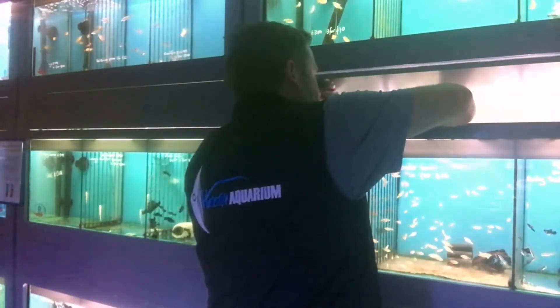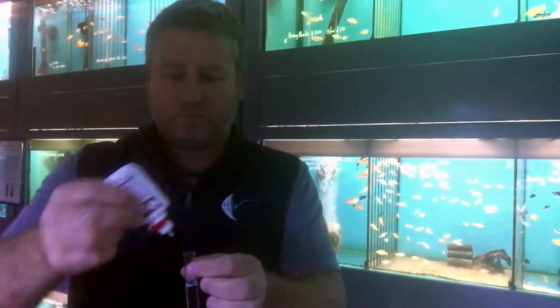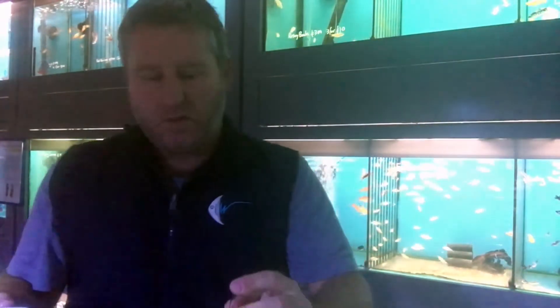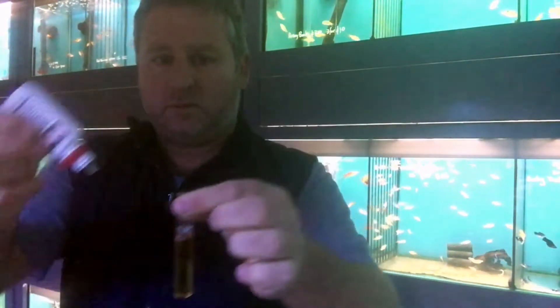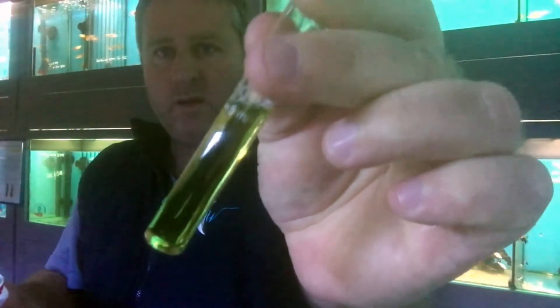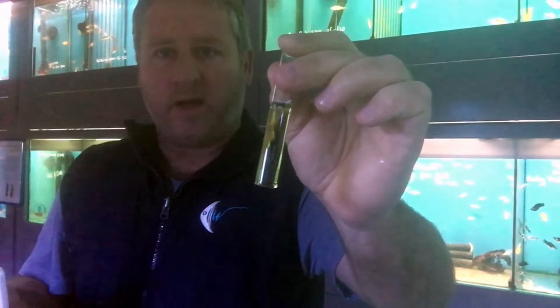We'll start by putting five drops in and shaking that up. As you can see, it's quite orange. At eight drops, shaking it up, it's changing from orange to green. That means eight drops multiplied by around 18 is about 150.